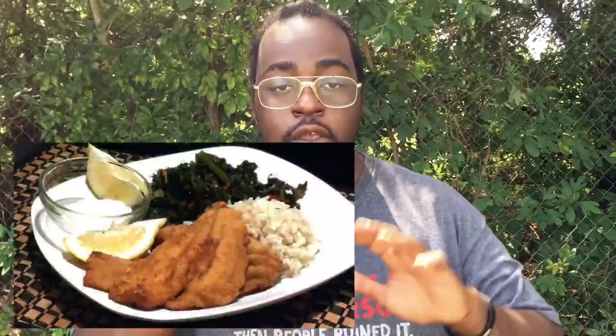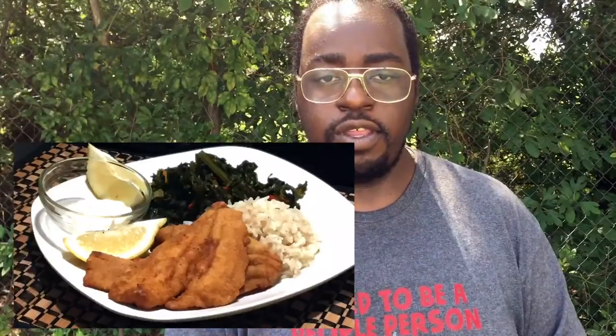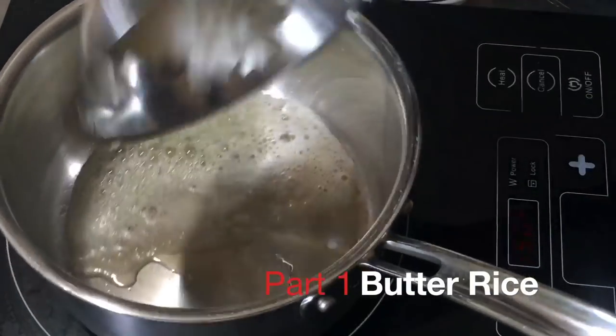If you guys like fish platters, I got one for you — this delicious southern fish platter, today on Cooking with Tovia. I'm Chef Tovia, and I'm going to show you guys everything you see in the photograph. We'll begin with making the butter rice, which is very fragrant, buttery, and super easy to make. Then we'll move on to the kale, and finally I'll show you how to cook the flounder. You'll find all the recipe ingredients in the description box below the video.